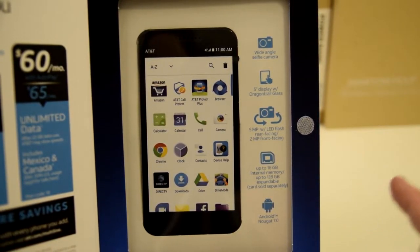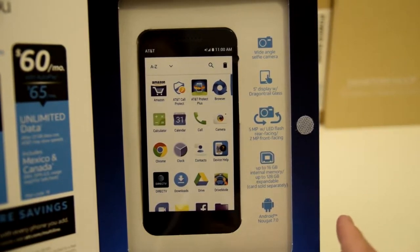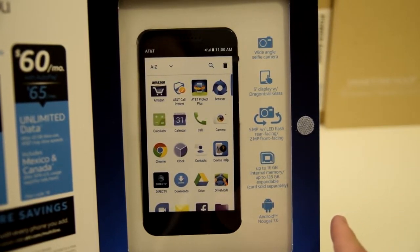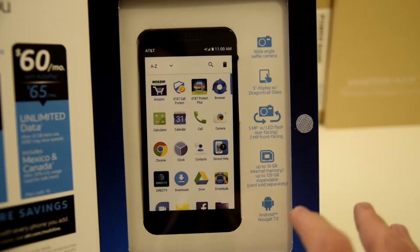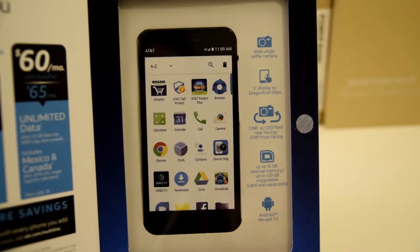If you guys take a lot of pictures, I really do recommend getting at least a 32 gigabyte SD card — maybe a 16, but definitely go ahead and invest in that if you take a lot of photos. And the last thing we have is Android Nougat 7.0, which is really nice to see.